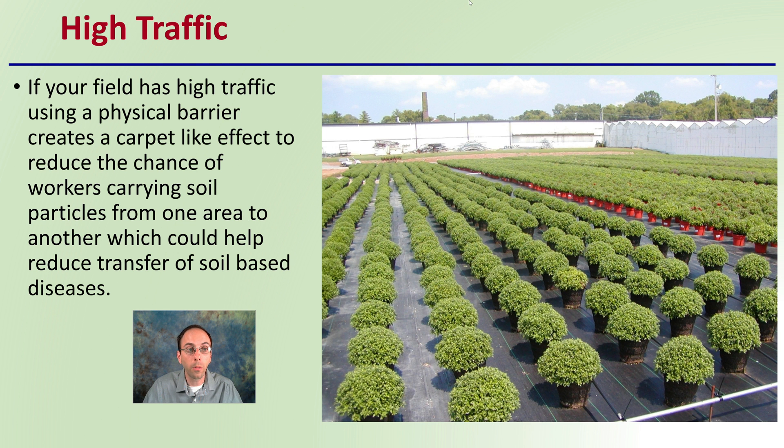For high traffic areas, using a physical barrier creates a carpet-like effect to reduce the chance of workers carrying soil particles from one area to another. This can help reduce the transfer of soil-based diseases, which can be of concern particularly on larger growing applications.